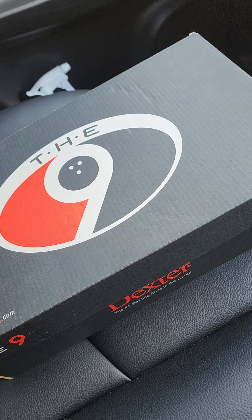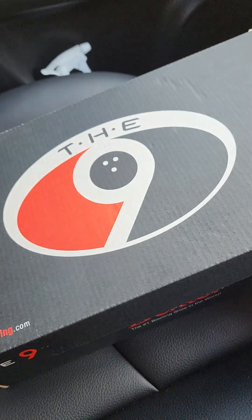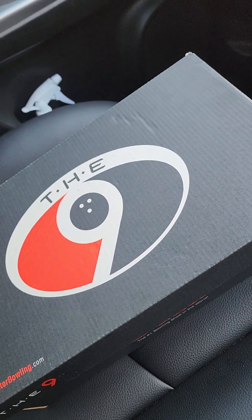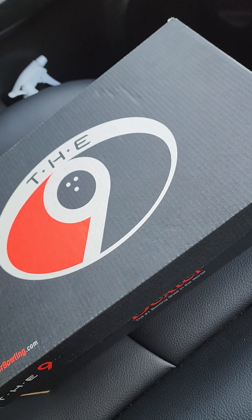This is a Dexter bowling shoe — the number one bowling shoe in the world. It's a very established brand, and for those who have used the 9 series or a different model before, you will know that the performance is excellent.